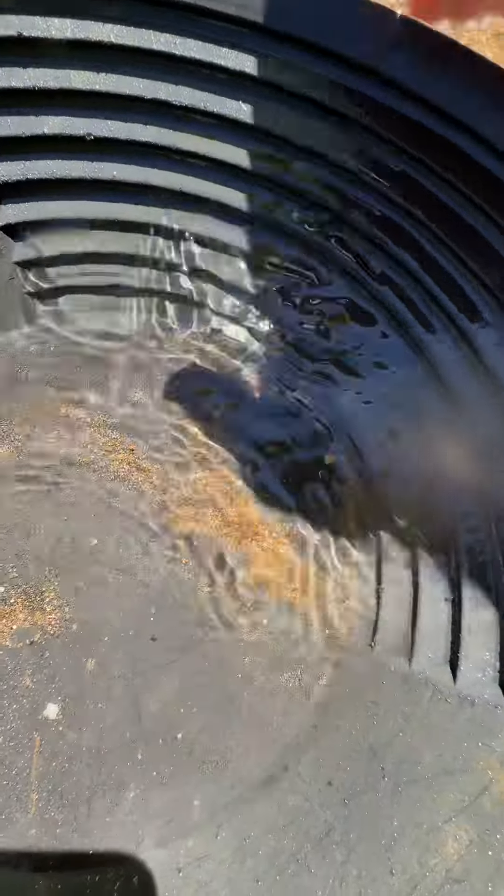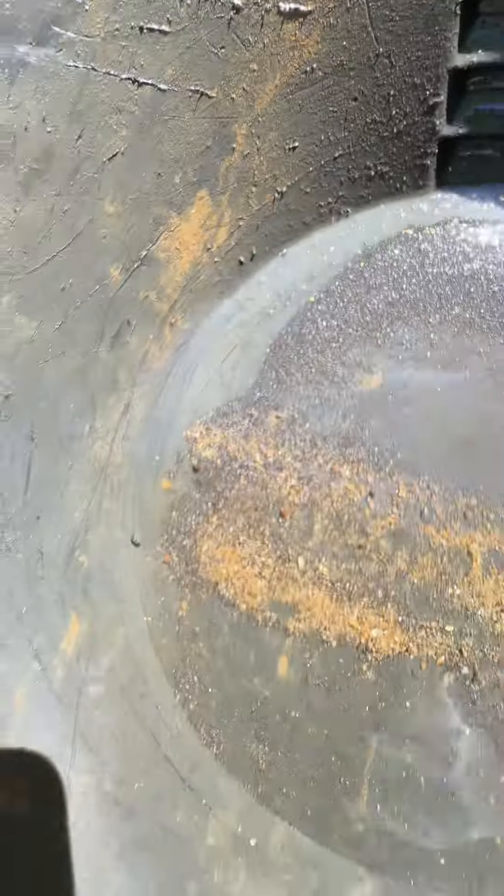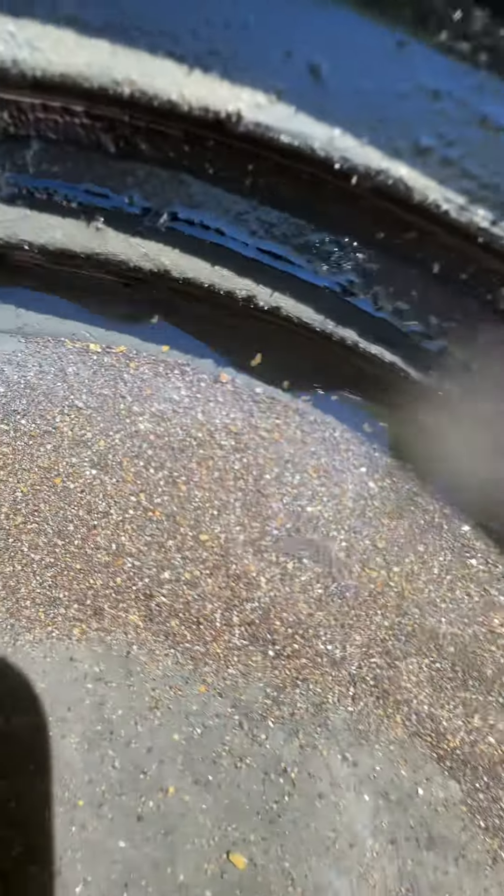That looks pretty good. Oh, look at that. Put it down like this. All right, now pull that. I'm going to put it like this. Keep it like that. See how it kind of pushes the gold all up in there.